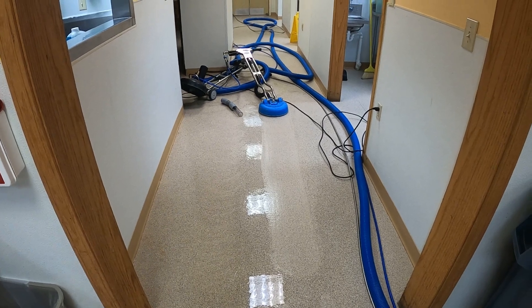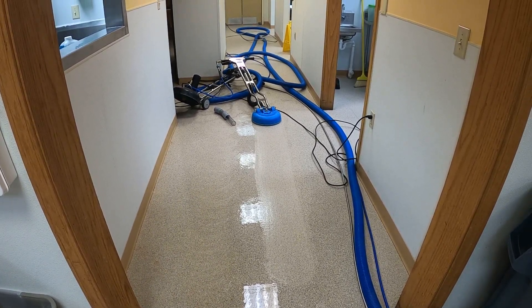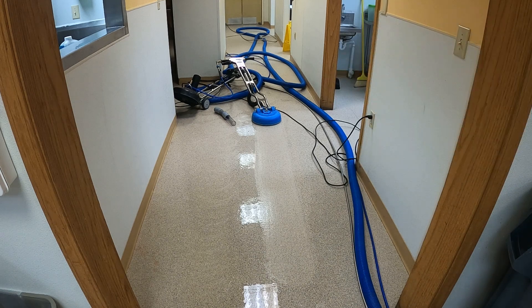I'm going to go ahead and clean this section for you, just so you get a little bit more filth removal. I'll clean some more floor with the Roto-Vac, and then I'll go over the whole thing with the Turbo Hybrid.